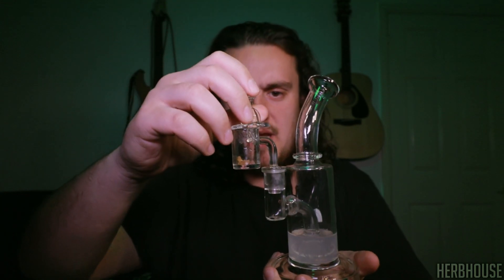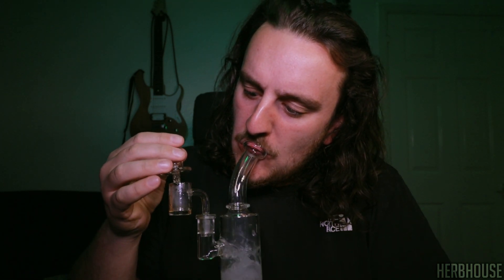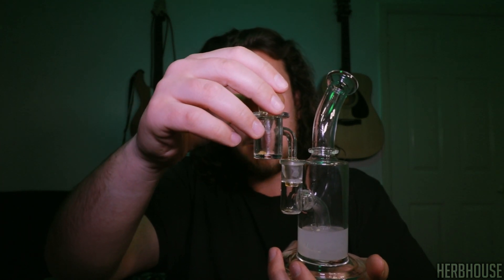Now that we're done with the first dab, we filled the banger up again and we're going to go in for a nice big dab to see how smooth this extract is. Okay, that was a hot dab — that warmed my chest up. But even at the hotter temperatures, those terpenes stayed around and those cola terpenes actually became a lot stronger, which is quite strange because with hotter dabs you usually lose a lot of terpenes. But they stayed strong.